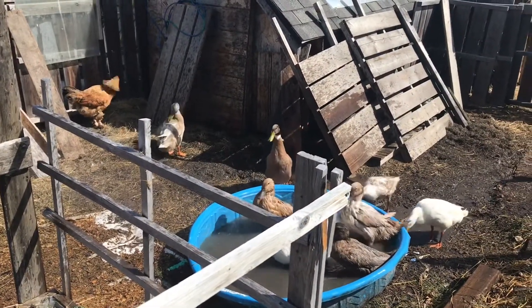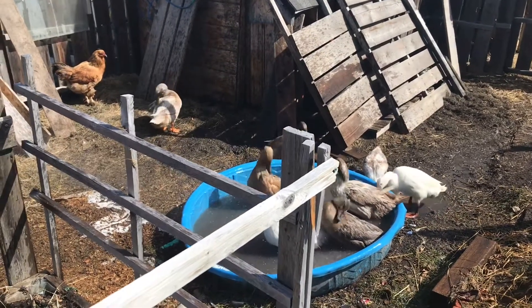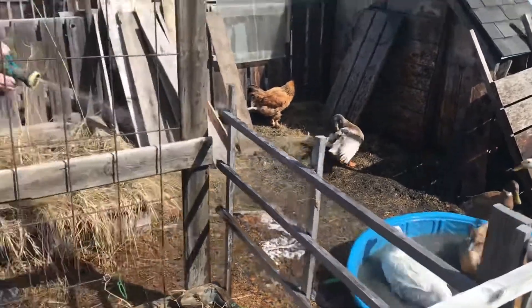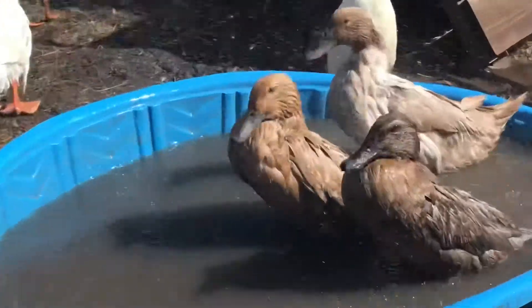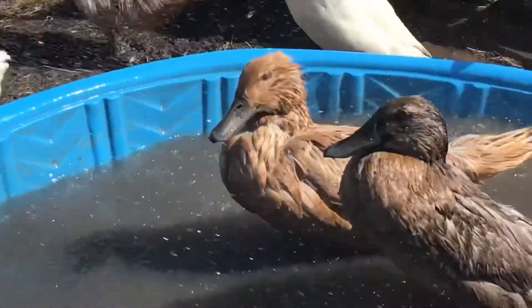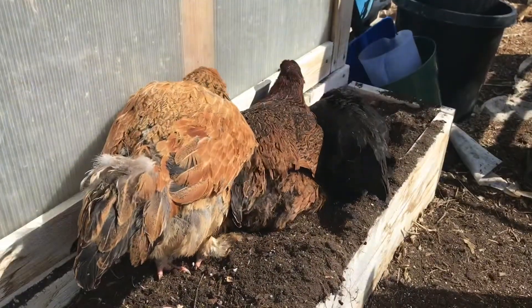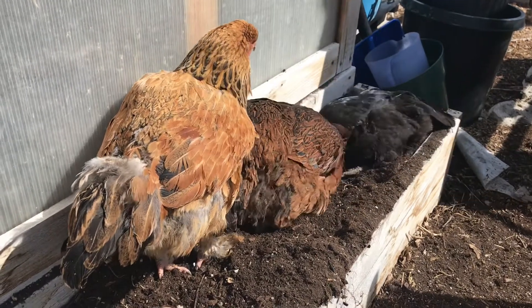They're having so much fun in the pool they're practically emptying it, so we can add more water. They love being sprayed — it is so cute. Oh, there's nothing better than watching hens dust bathe and the ducks water bathe.